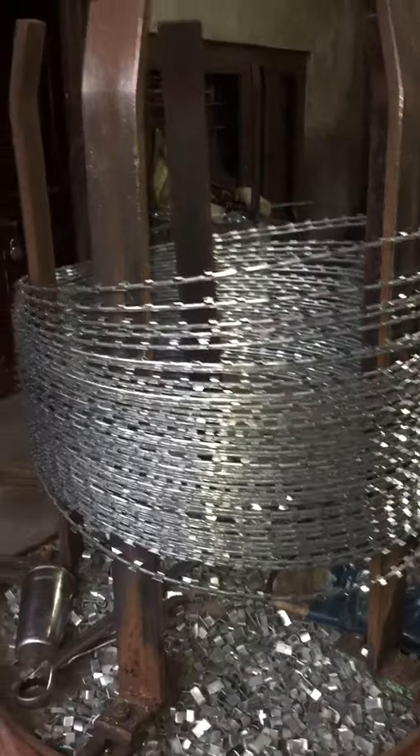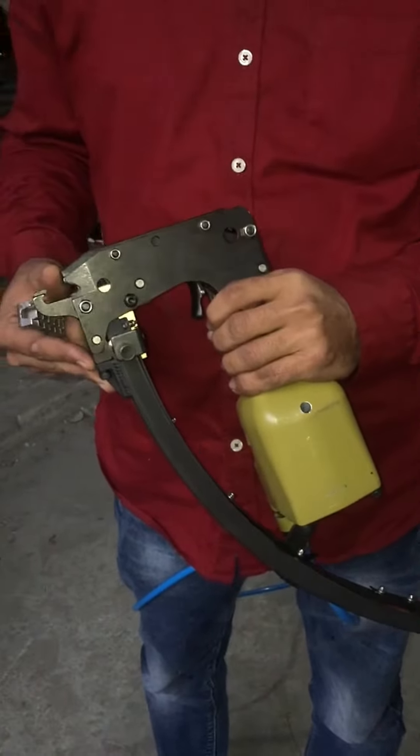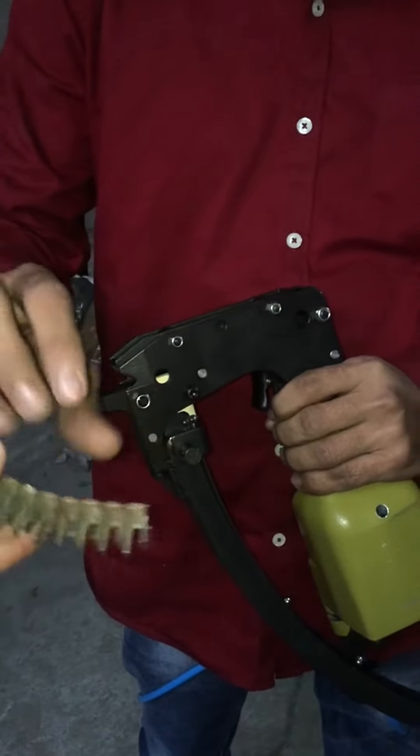In this video, we will see how you can use the machine to clip it properly. This is our machine, which we call clip gun. These are clips, which are like a staple pin.